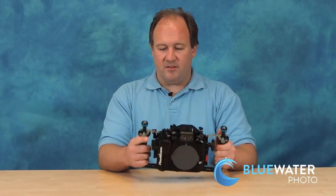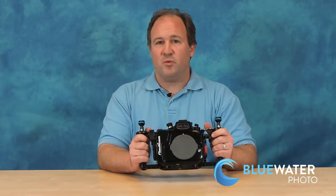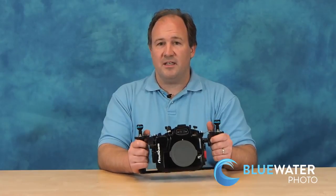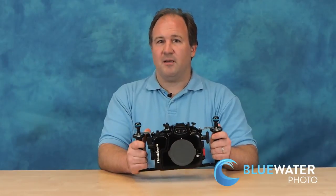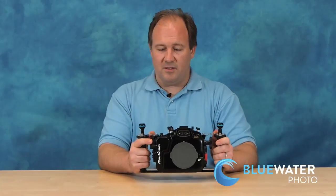This housing supports a wide variety of lenses, such as the Olympus 60mm macro lens, the Olympus 12-50 lens, the Panasonic 12-35mm lens, the Panasonic 7-14mm, and the Olympus 8mm fisheye. Two of my favorite lenses for video with this camera are the 7-14mm and the Panasonic 12-35mm, and for macro, the Olympus 60mm. All those lenses give excellent results for video.